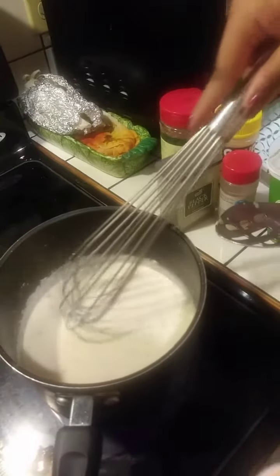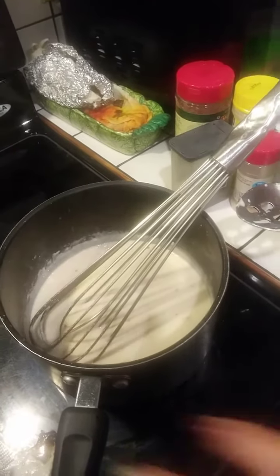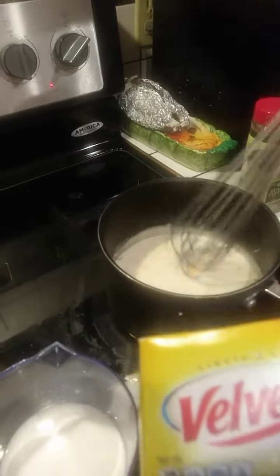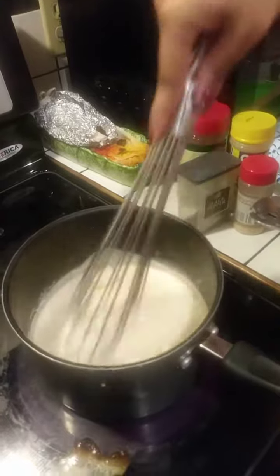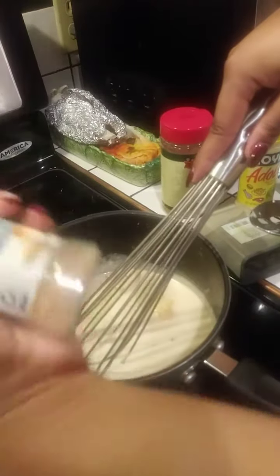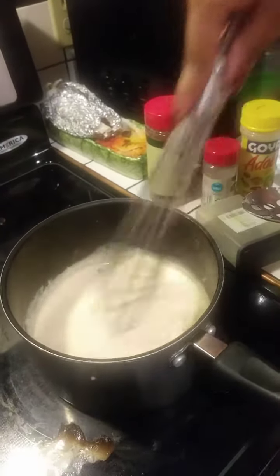I'm gonna keep adding some milk to it so it gets a little wider, making sure it has that nice deep cheese color. Now I'm gonna add some Velveeta cheese into the pot — we used a block of Velveeta and about a fourth of a block of cheddar cheese. I'm just gonna keep incorporating our cheeses and milks slowly. After the milks and cheeses are incorporated, I'm going to add in our spices: some onion powder, some garlic powder, and a little bit of salt if need be.